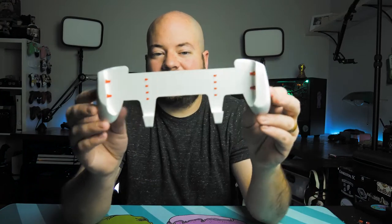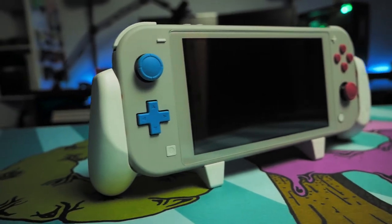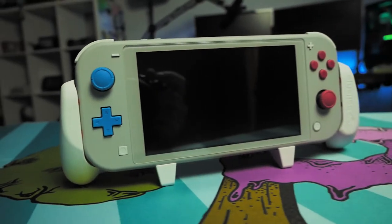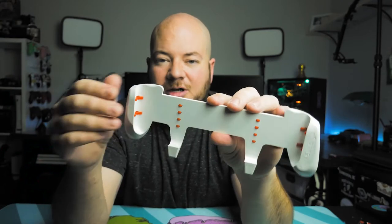But thanks to a company called Satisfye, they've released the Switch Grip Lite, which extends the grips of your Switch Lite to a more comfortable and natural position. The grip has small little rubber tabs in here, so nothing actually rubs on the Switch console itself, so you don't mess up your Switch.